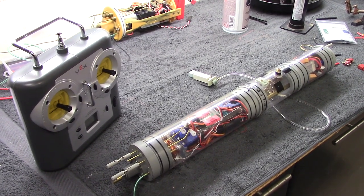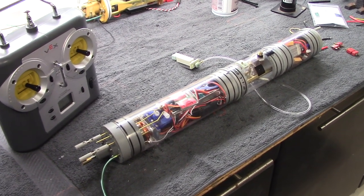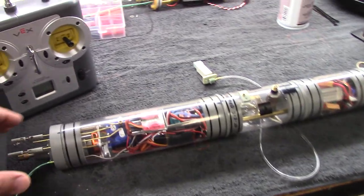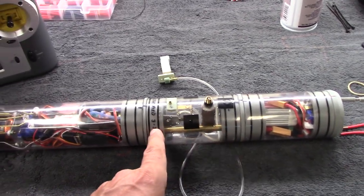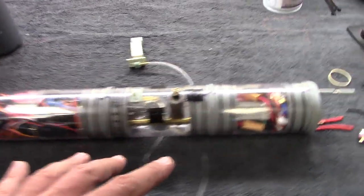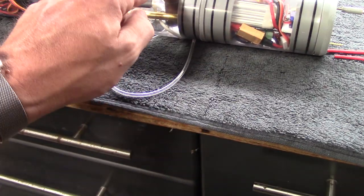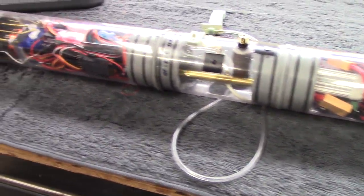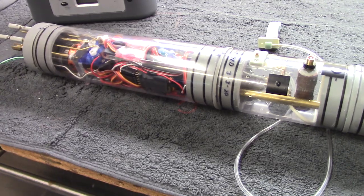Here you go — this is an assembled, tested, and ready-to-install MSD. You can see the three sections: the motor and pump compartment, the ballast compartment, and the battery compartment. This particular sub driver is showing some optional equipment, namely the remote on/off switch, the emergency gas backup system, the battery and link monitor, and the automatic pitch controller.